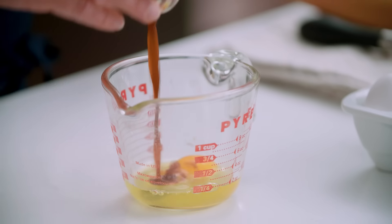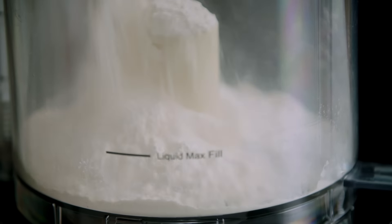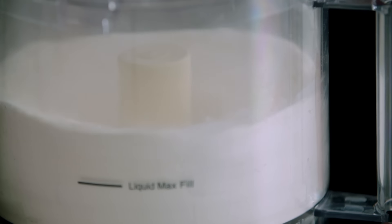Mix one large egg with a teaspoon of vanilla extract together. Now in the food processor bowl, we're going to mix one and a half cups of all-purpose flour, two-thirds of a cup of confectioner's sugar, and a quarter teaspoon salt. Just pulse it together until it's nicely mixed.